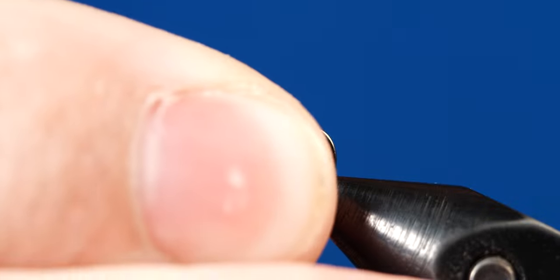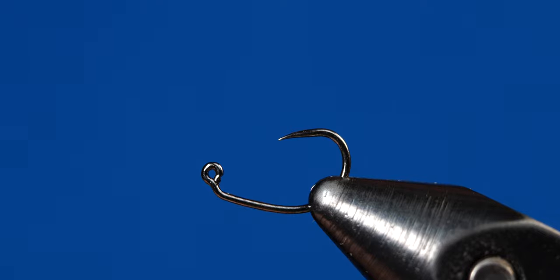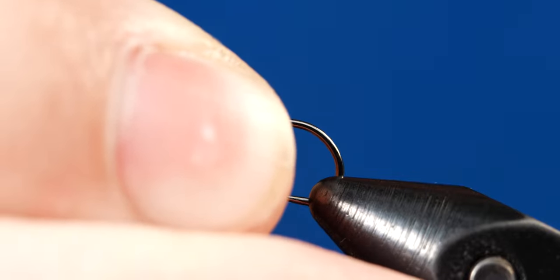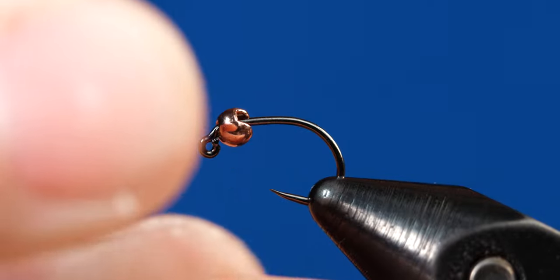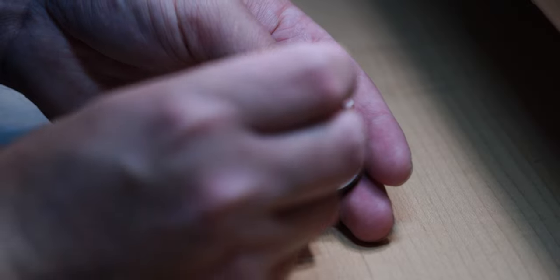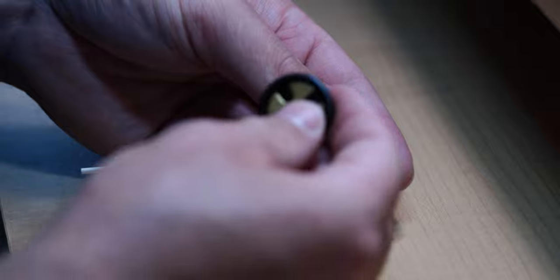To start things off, go ahead and grab your hook and put it in the vise upside down. Then go ahead and grab your bead and just slip that over the hook point. I like doing this because it makes it a little easier to get those smaller beads on the hook. Then you can rotate it around and get it secured in your tying vise.